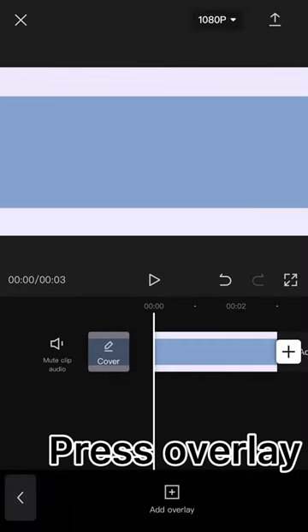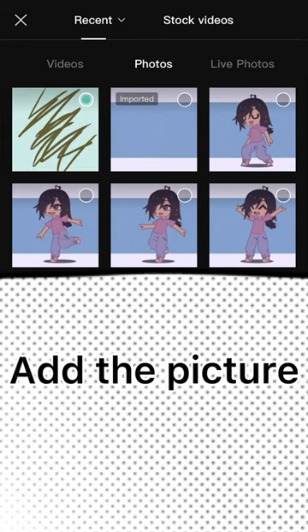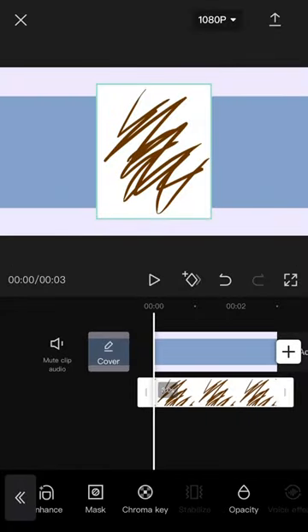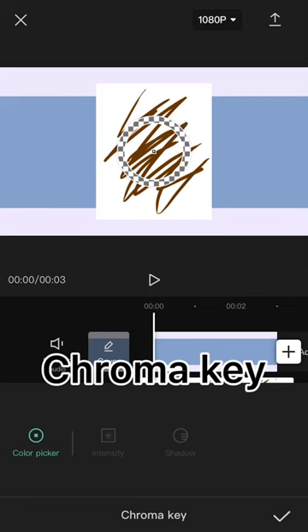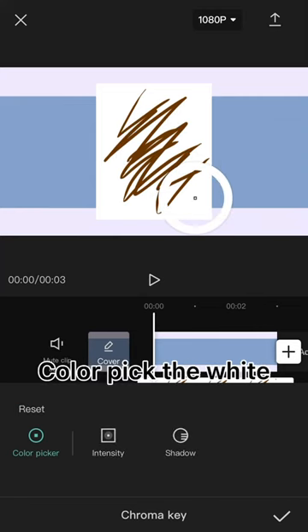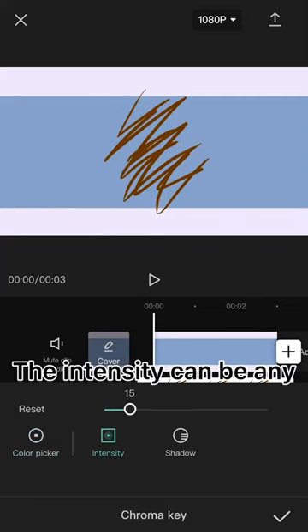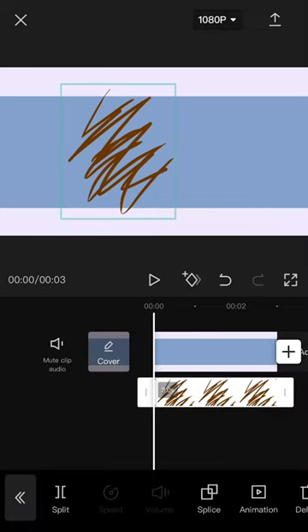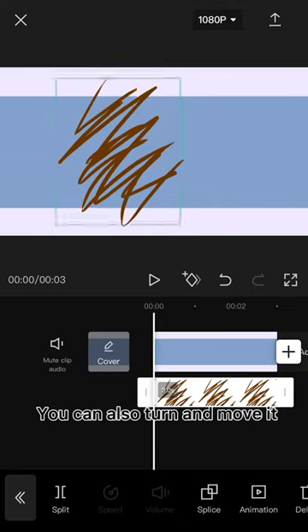Press Overlay and add the picture. Then use Chroma Key and color pick the white. The intensity can be any. You can also turn and move it.